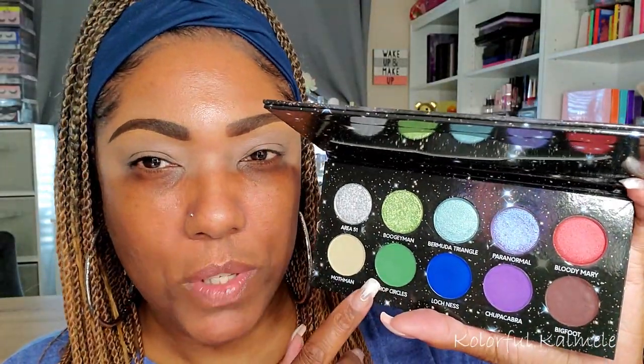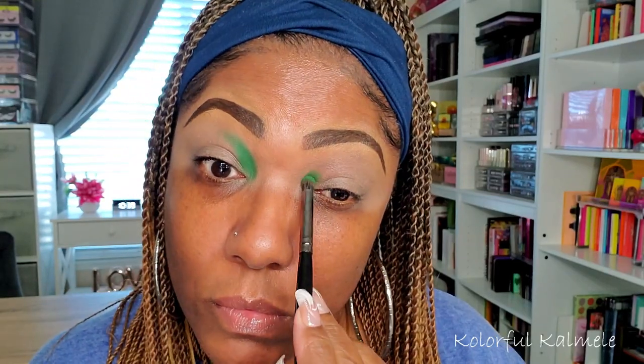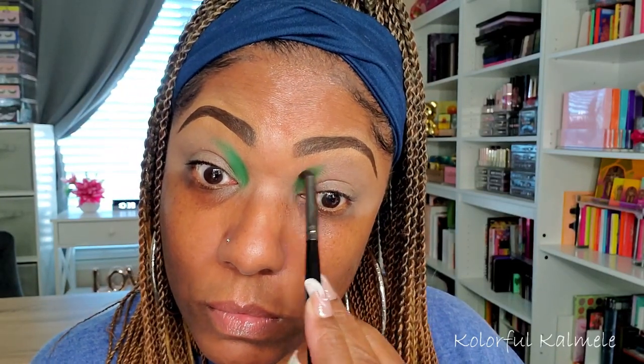I'm going to prep my lids with my P. Louise base as usual. I think I want to start out in my inner corner today using this green shade, which is Crop Circles. There is a nice amount of kick-up in this pan, so I'm going to see how pigmented this is on this base. Hello! Okay, let's just keep that in the inner corner. Very pretty, nicely pigmented.